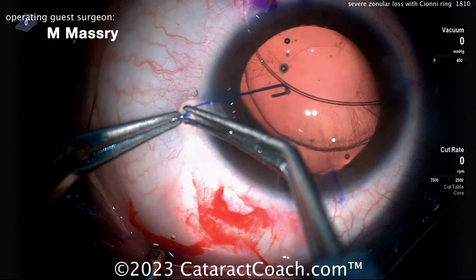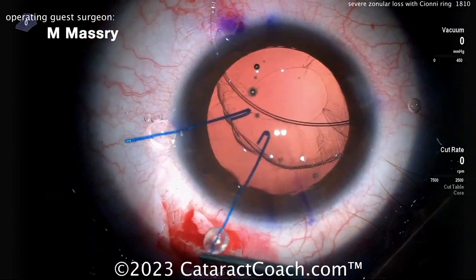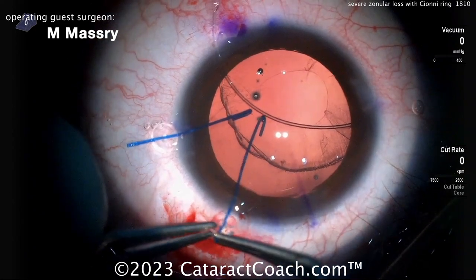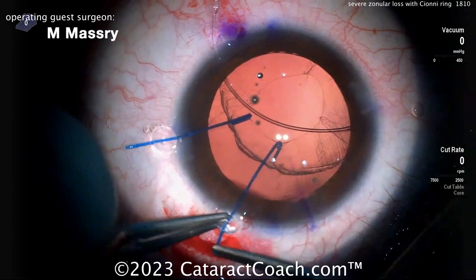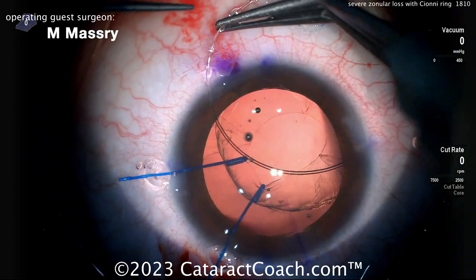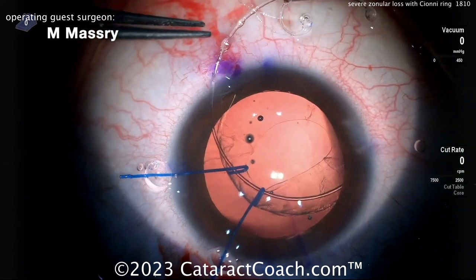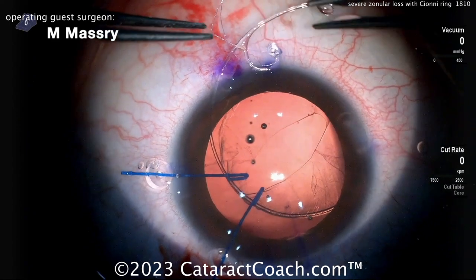Now it looks like an iris hook or a capsule hook being used, and that's going to help support the capsular rhexis edge. These look like iris hooks — there are also available capsular hooks, which are a little more gentle. They're angled a little differently and have a broader area of support under the capsular rim. Advancing that around, taking your time.